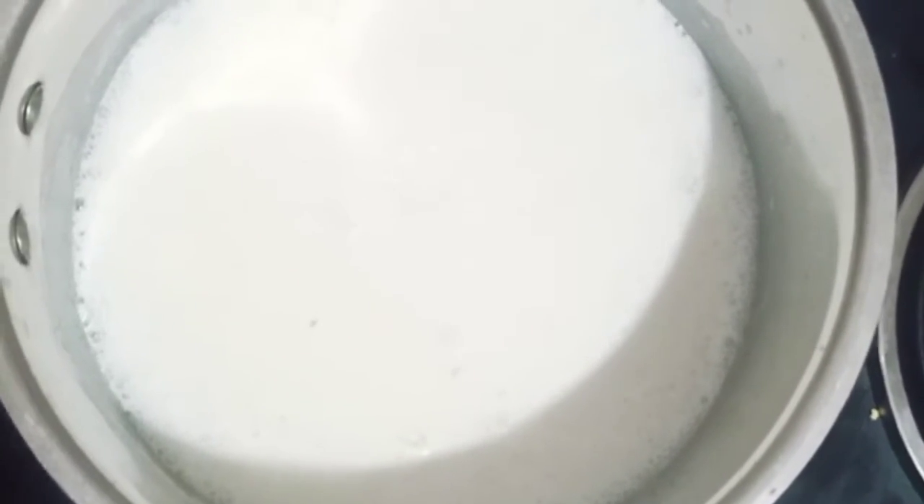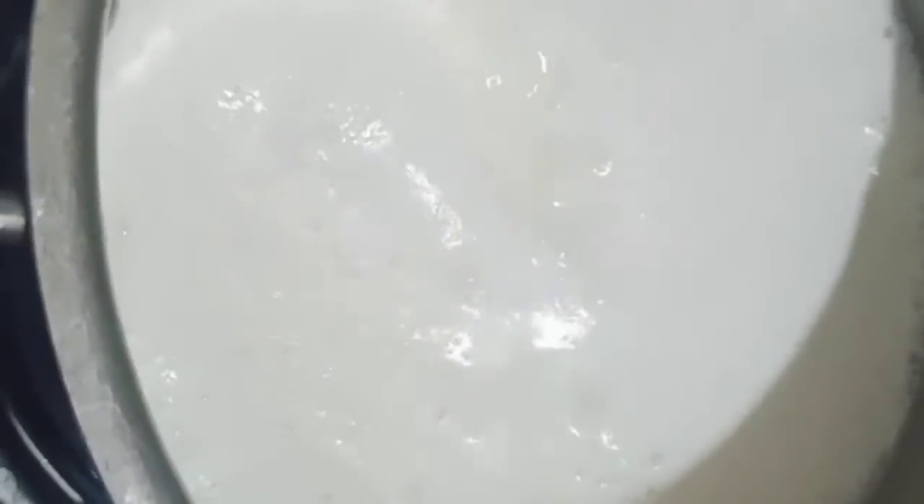So guys, try it and please tell me how it tastes. This is boiling — you can see the boiling. Once it boils we will add it in the glass, so let's wait for the boil.